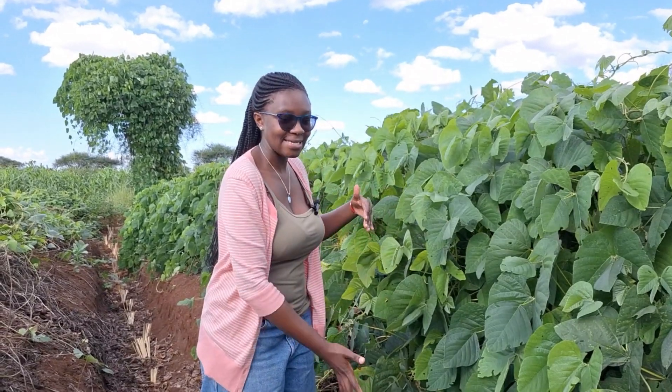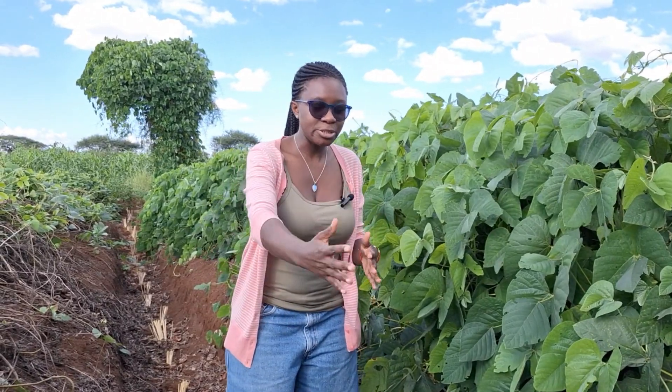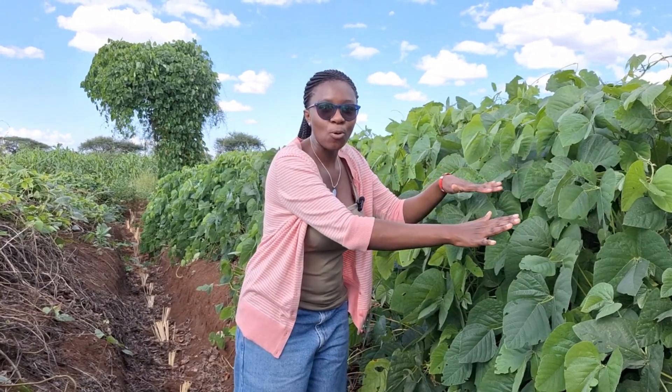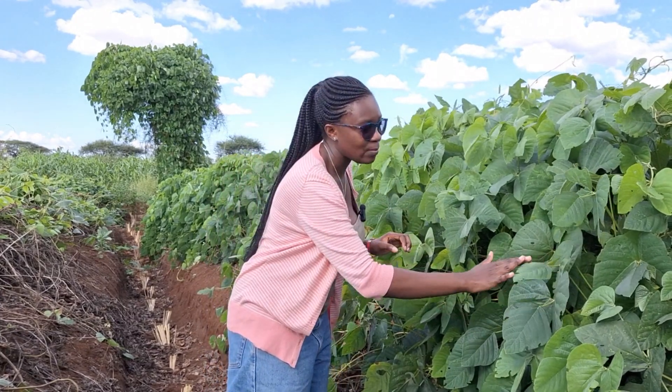I am standing in a ditch — this is a soil band. This here is a fanyaju terrace. In Kenya we call it fanyaju because when we are digging this ditch we throw the soil upwards, up-slope. What has been done here at Ambo Kili is to reinforce this fanyaju terrace right at the soil band with Mukuna bean.